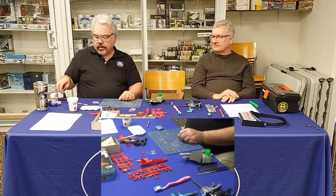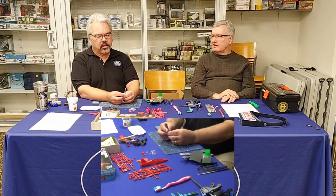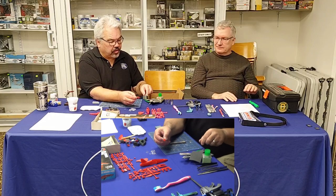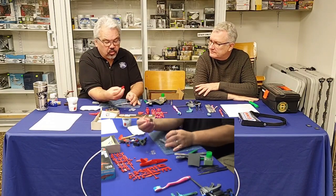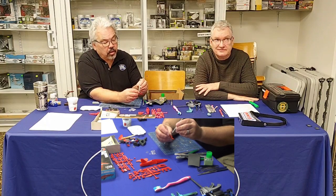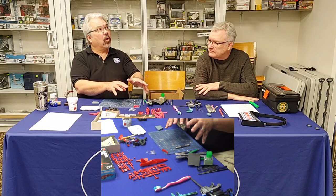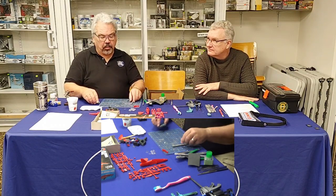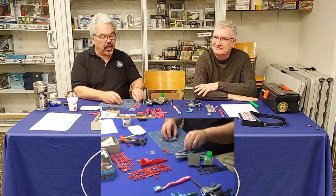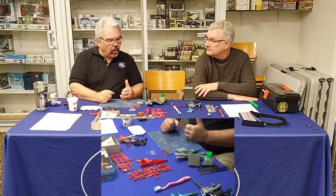Another tool worth mentioning is a pin vise — a miniature hand drill. When a hole isn't big enough for a peg, a beginner might ream it out with a knife, but when more advanced you'd drill it out properly. You might also need to drill new holes for rigging threads or specific variant details. Again, this is advanced territory — something to aspire to as you stick with the hobby.